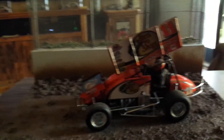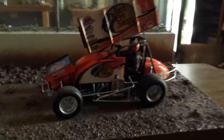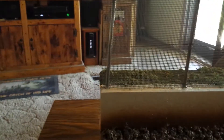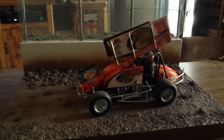I just decided since there's no model building going on at the time, I was going to make a little diorama for it — a little dirt track diorama. And that's what I came up with. I'm calling it my little Saturday night dirt track special diorama.